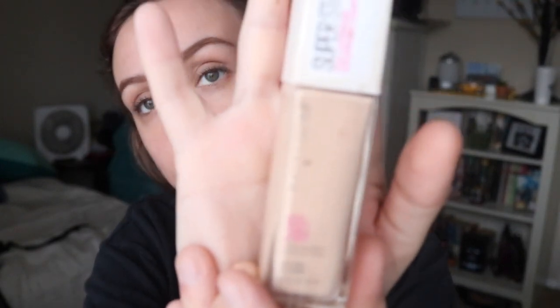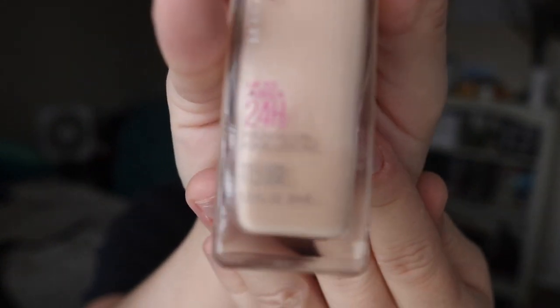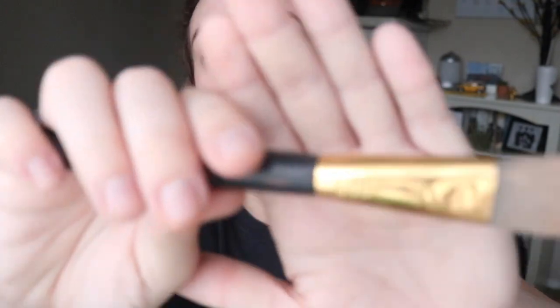So the next step is going to be taking my foundation. I use the Maybelline Superstay Up to 24 Hour Matte Full Coverage Foundation in the shade 115 Ivory. I've actually switched from using a beauty blender and I'm now using a foundation brush. This is the brand — I'm guessing B&B, but it's written B money-sign B.